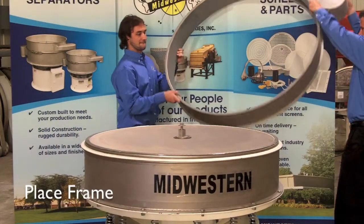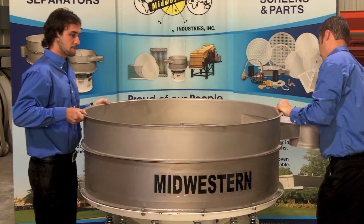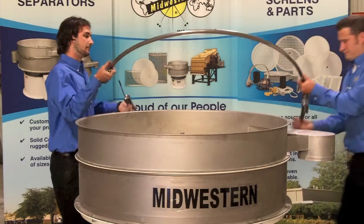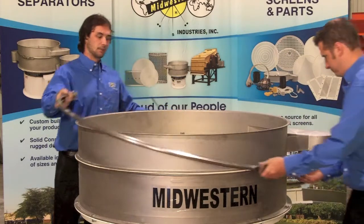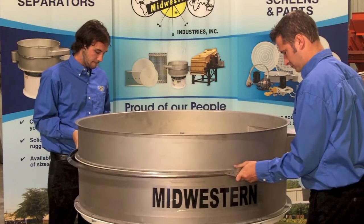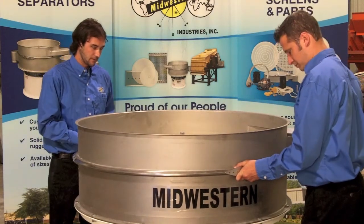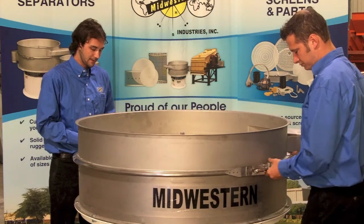Place the upper frame and center it on the unit. Install the clamp ring.